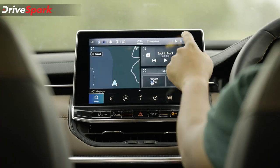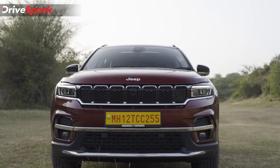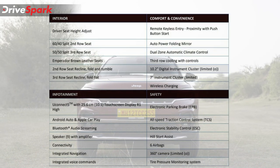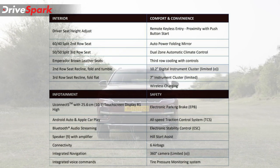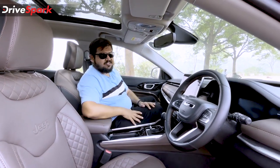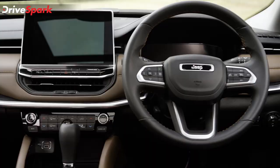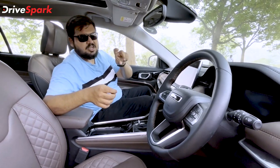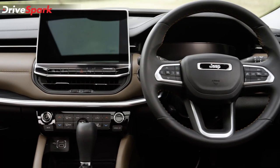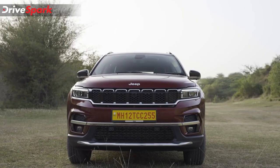A features list for the Jeep Meridian will be displayed on screen for more details. Coming to the steering, you get a chunky steering wheel with mounted controls — cruise control on the right, instrument cluster layout selection on the left, and media controls at the back of the steering wheel. Now, let us get to the heart of the matter: the powertrain.